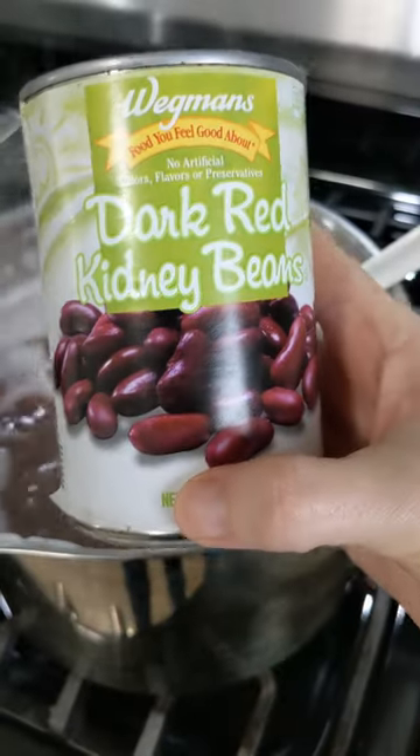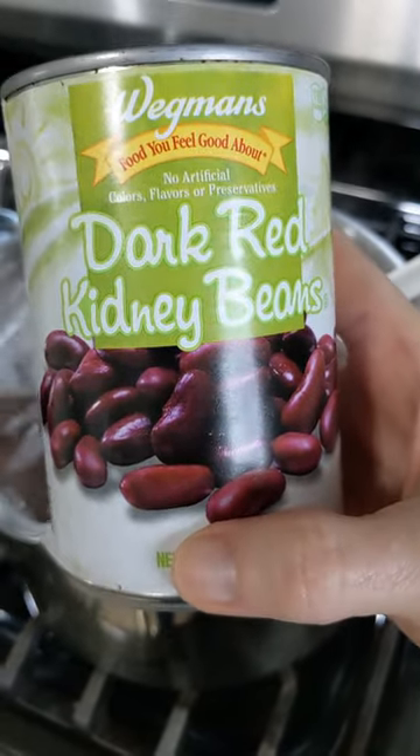They won't be finished cooking, so you could throw them in the crock pot at this point, or just buy canned beans, which are made safe during processing.